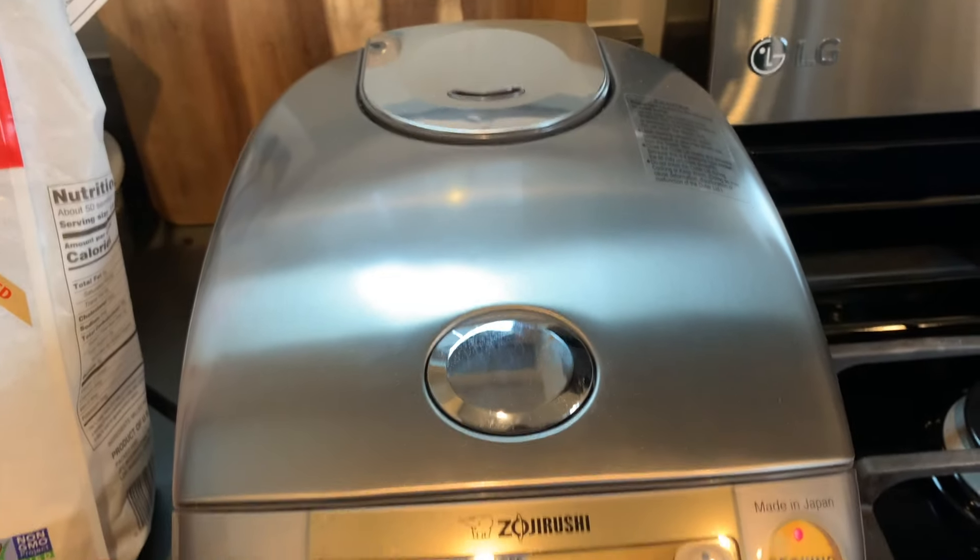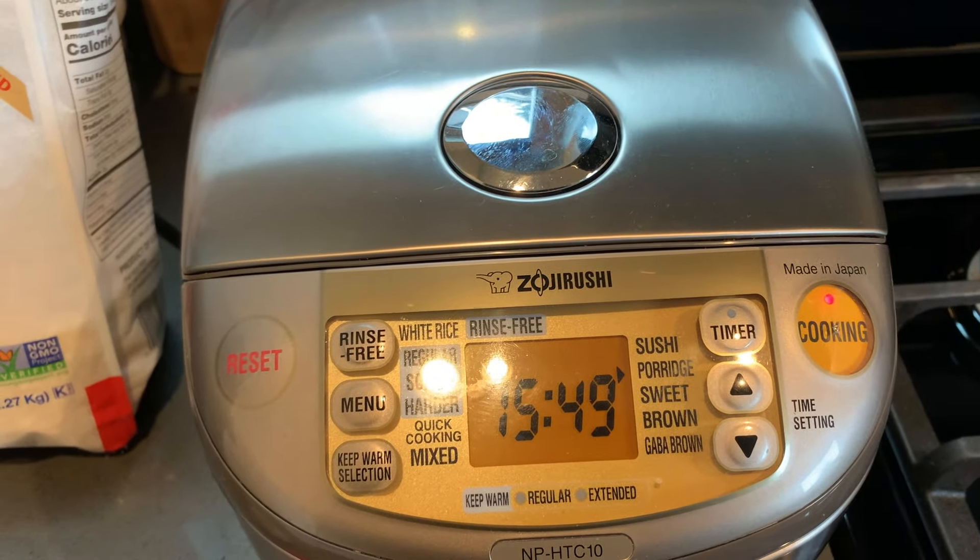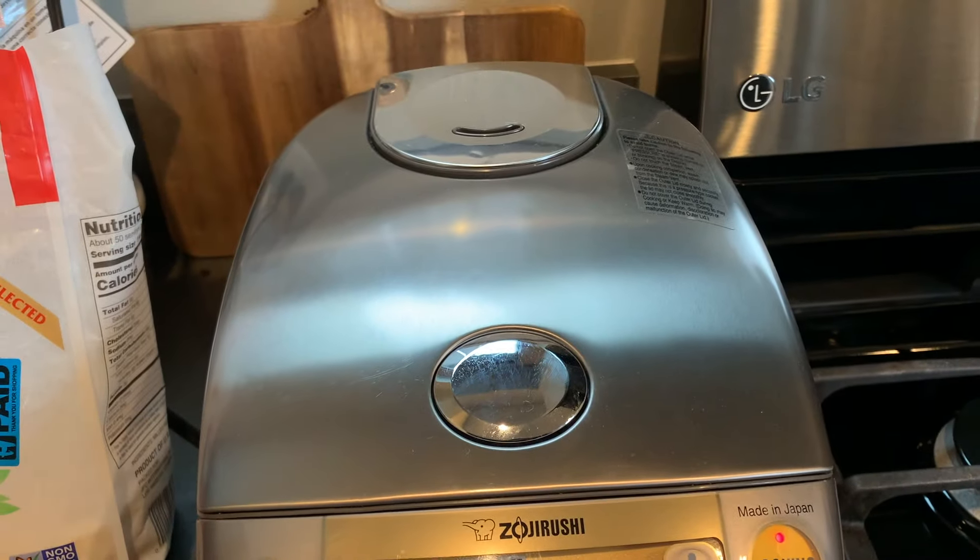In the meantime, close to when this is done, I'm going to make some accompaniments to go with this rice porridge or congee.